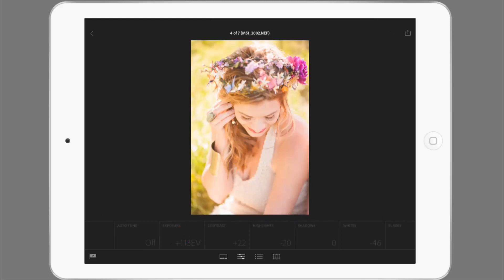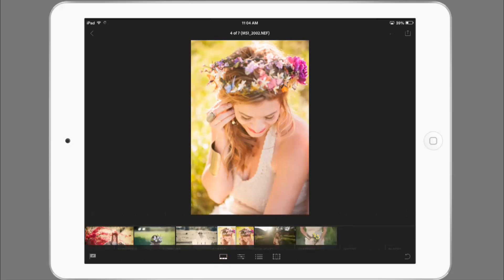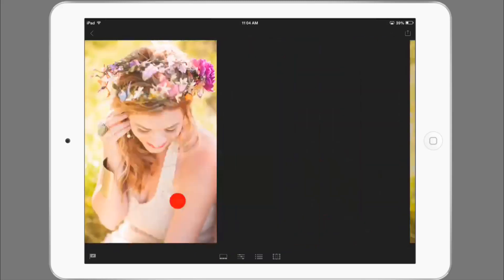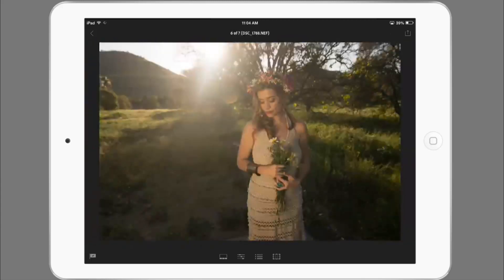Coming back to the reference image, kind of finding a middle ground. I may want to dial this down just a little bit on the exposure, maybe just under one stop brighter. This has started looking pretty awesome here. I'm going to go back to my loop view and get this a little bit bigger. I think it looks great so far — maybe still a little bit too bright, but I'm actually kind of liking it right now. So let's move on to these last few images.